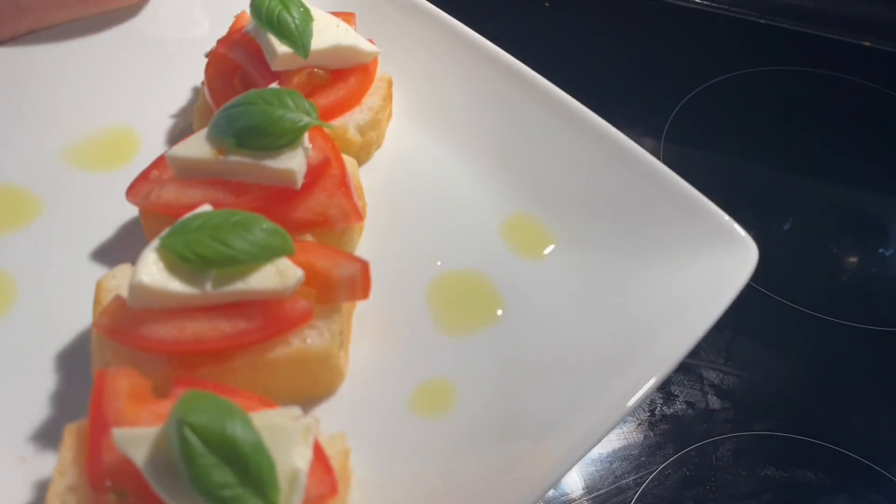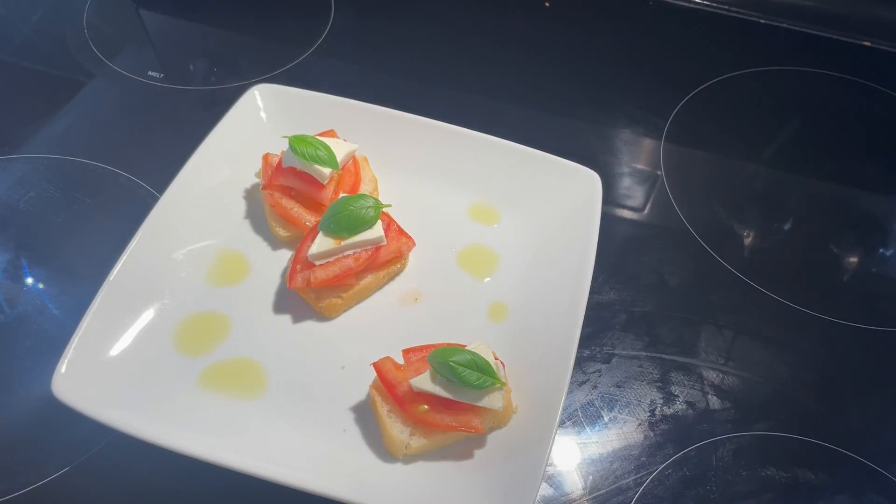Look at that. Doesn't that make you happy? Look at that.